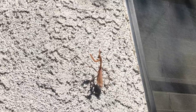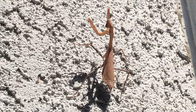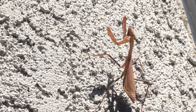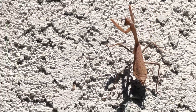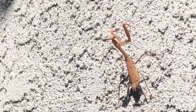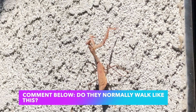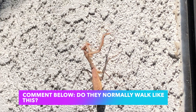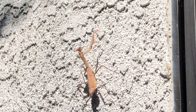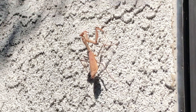Look who came to pay me a visit outside! I've never seen a praying mantis in this color before. Comment below — is it normal for them to walk like this? Look how it has sort of this bouncy walk. I don't know if that's normal or not. It just went up the wall walking like that. All right, back to the DIY.